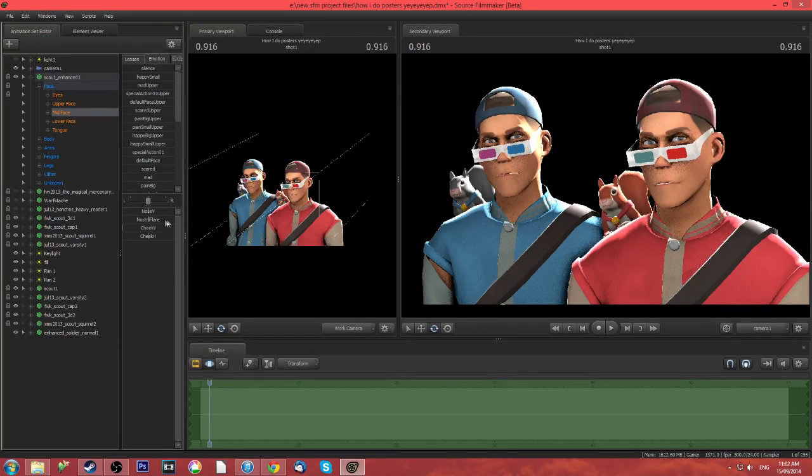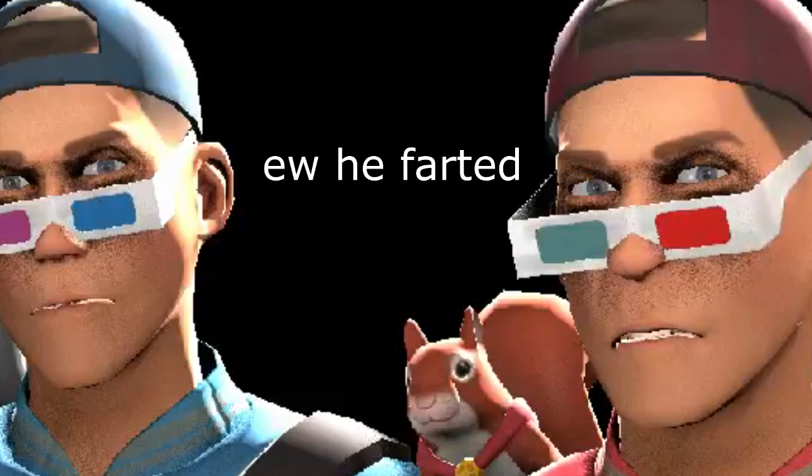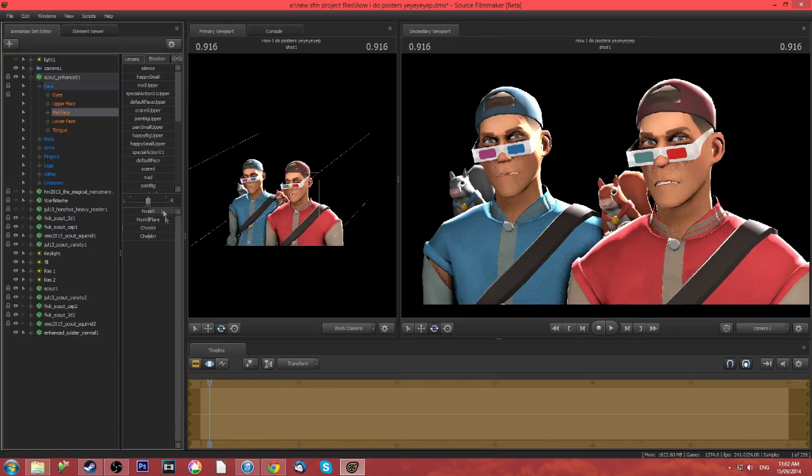Midface — not really much here. Got the nose V, looks angry going all the way right; all the way down looks pretty weird. Nostril flare — flares natural or deflares, whatever you want to do. Cheek V makes him kind of cringe a bit. Cheek H — puffing up your cheeks or de-puffing them, whatever you want to do.